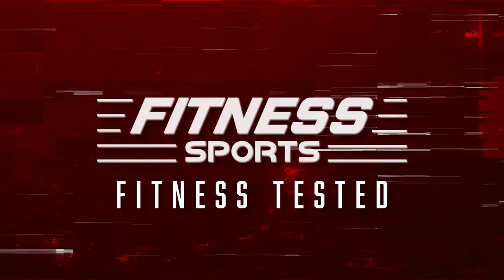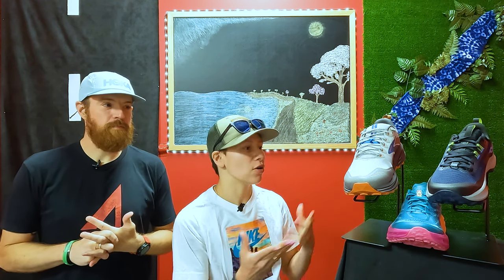Hey guys, it's Brad. And this is Mary. Welcome to Fitness Testing. This week we're going to be talking trail shoes. These are our top three picks for the summer, and the reason we picked them is for versatility and their overall ability to be used for a variety of different things. So we're going to jump right into it.